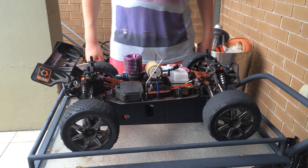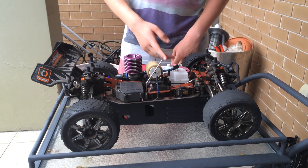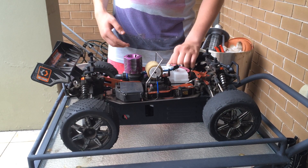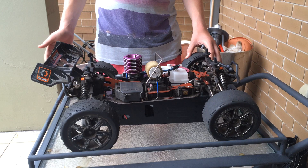This next way is to block the exhaust. This is going to cut the engine as it's going to force the fuel into the carburetor, similar to when you prime it. With the exhaust blocked, it's going to force the fuel into the carburetor, flood the engine, and the engine is going to stop.